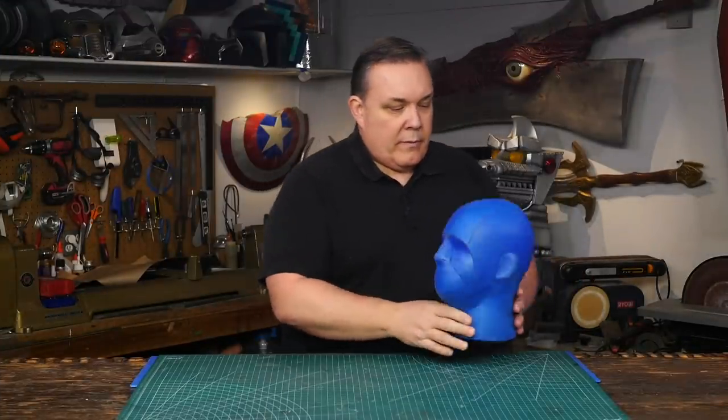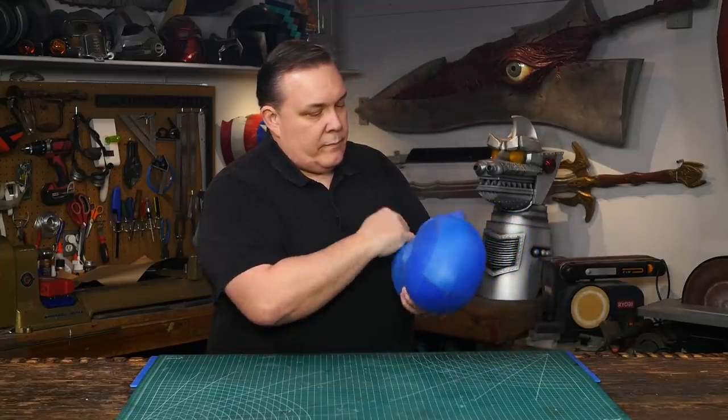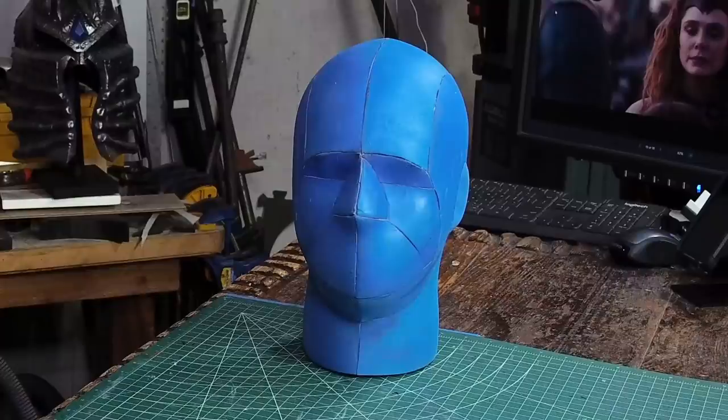First thing I need is a head to use for creating the piece. I brought up my foam covered foam head. I have a video all about how I made this — there's a link in the upper corner. The blue head is a better size for this project than my head.